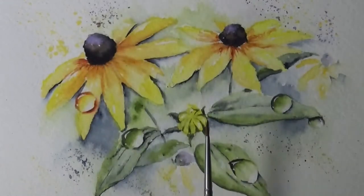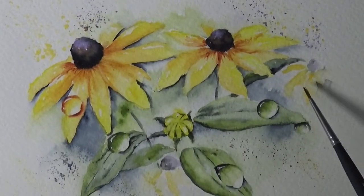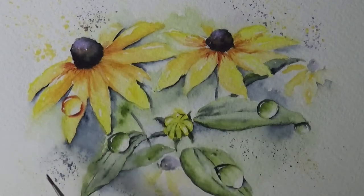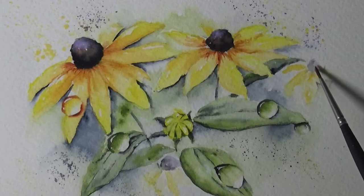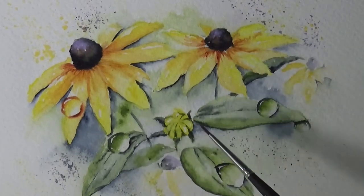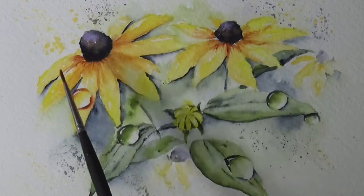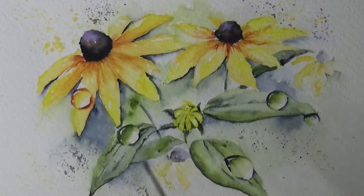I did some color splashing on there, and I wanted to point out a couple of things. I added a little bit of flowers in the back, because black-eyed Susan bushes are usually quite full. You can get carried away and add even more. All you need is something to suggest the center and something to suggest the petals. I also did the background — a green or blue color is the best way to bring out the beautiful yellow and burnt orange.